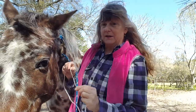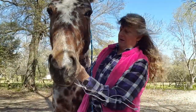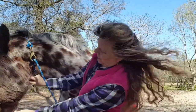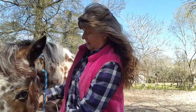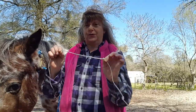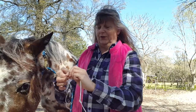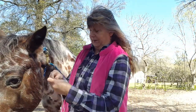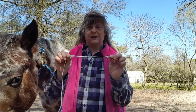From that knot, you go under your horse's chin, along the middle. And that gives you the underside of your halter. And another knot. Re-measure to get that measurement.